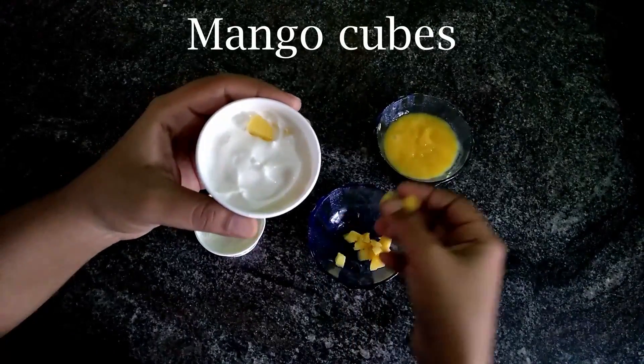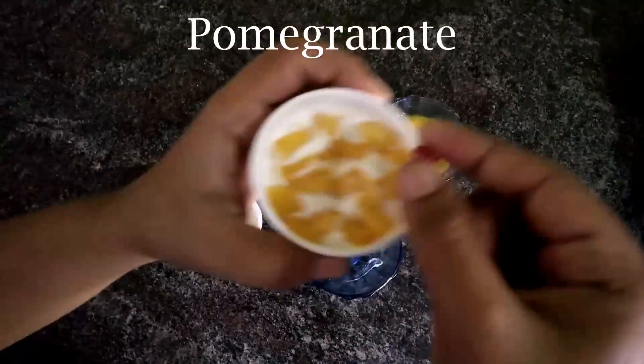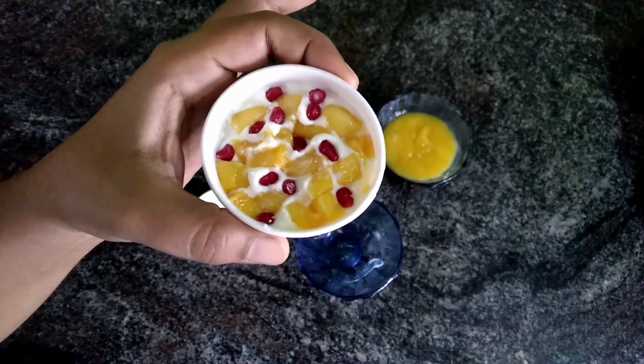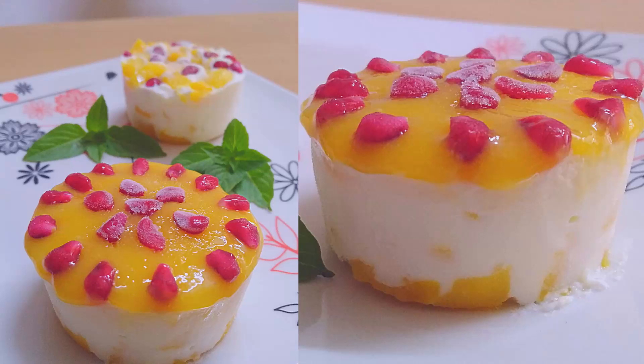Add a few mango cubes on top of the Greek yogurt layer. We can also decorate it with a few pomegranate seeds. I have added the mango puree mixture on top of the Greek yogurt layer and decorated it with a few pomegranate seeds. We can also use strawberries or raspberries.